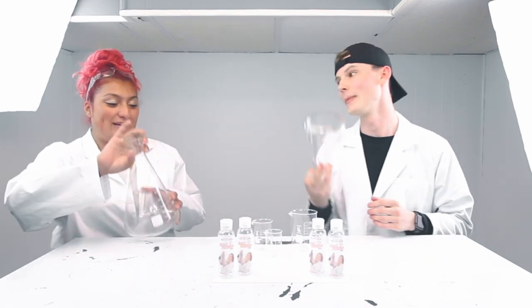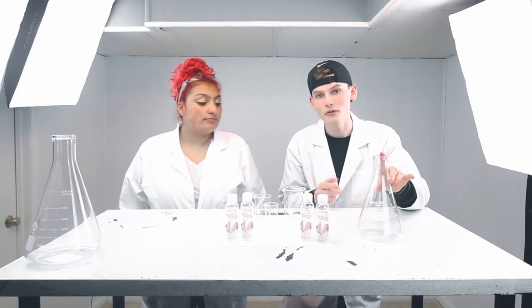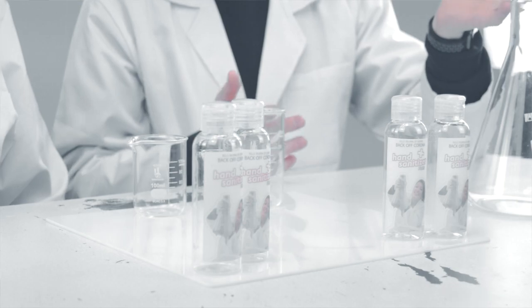Today we're going to show you how to make some hand sanitizer from scratch, with ingredients that are probably just lying around at your house that you don't even know about. It is aloe vera and rubbing alcohol. This isn't 99% — this is 70% — but we're going to do it. We still can.